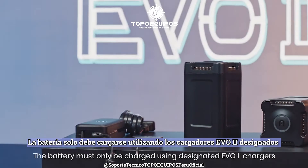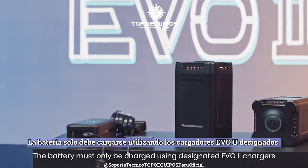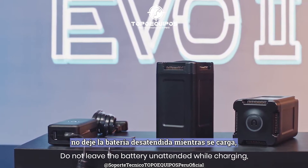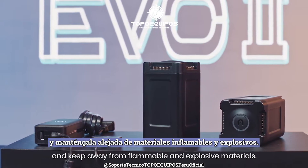The battery must only be charged using designated EVO 2 chargers and charging hub. Do not leave the battery unattended while charging, and keep away from flammable and explosive materials.